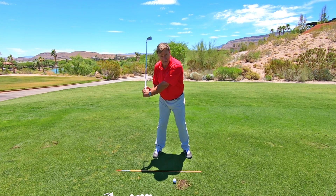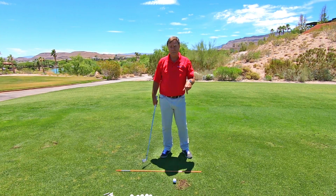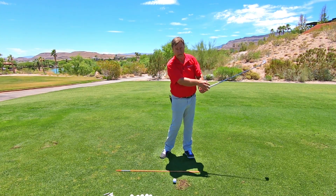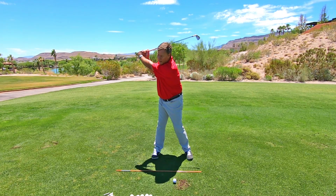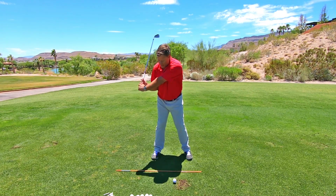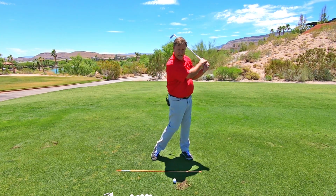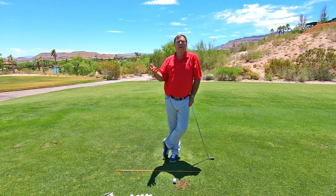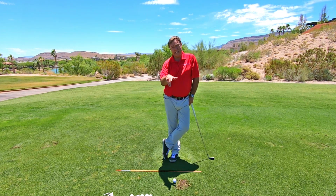Maintain it to around hip height, then release it. You could do: top — hold — release. That's one way. Or you could go to the top, feel it set down to hip height, back up, down to hip height — doing that about three times — and then release it. You can do it even more than that. But anytime you do the lag, you've got to start releasing it. That is the concept.